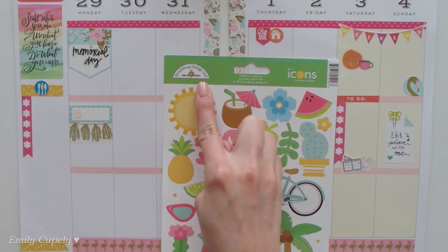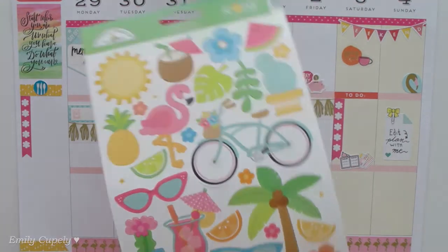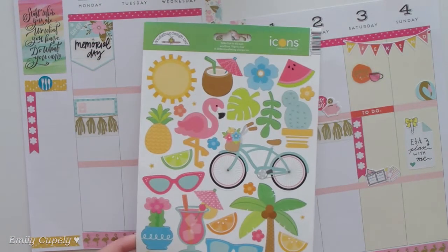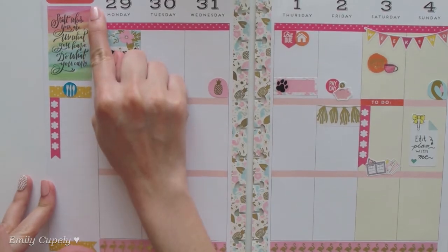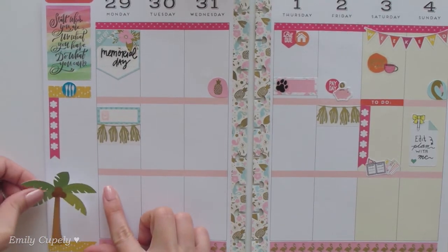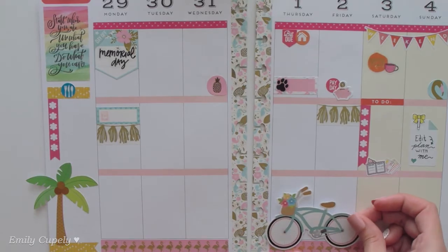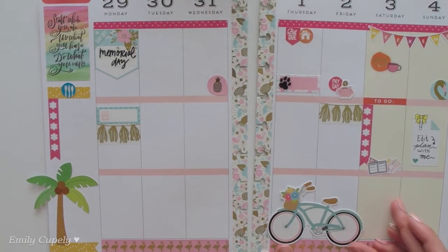Now I can finally get to my deco stickers, which are going to be these cardstock stickers from Doodlebug Design — the 'Fun in the Sun' cardstock stickers, which I got at scrapbook.com. I'll have the link in the description box. They are really pretty and summery but still sweet, so I'm really excited to use them today. One of the reasons I pushed the quote box to the top of the sidebar — covering the little calendar I usually don't use — is because I wanted to use some of these stickers there. They're fairly big and tall so I wanted more space.